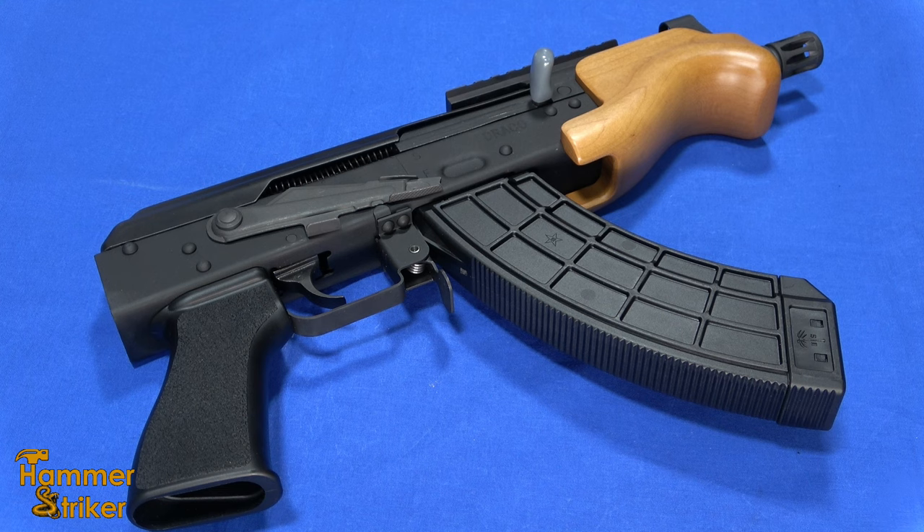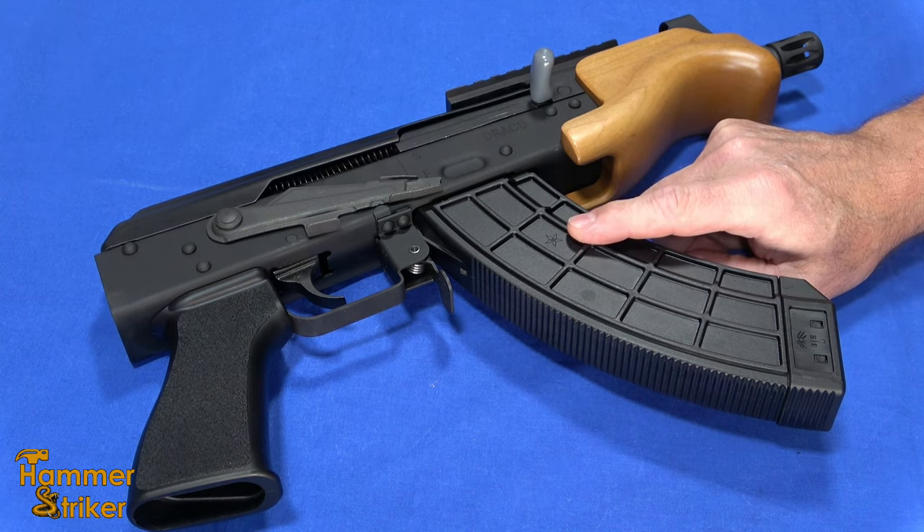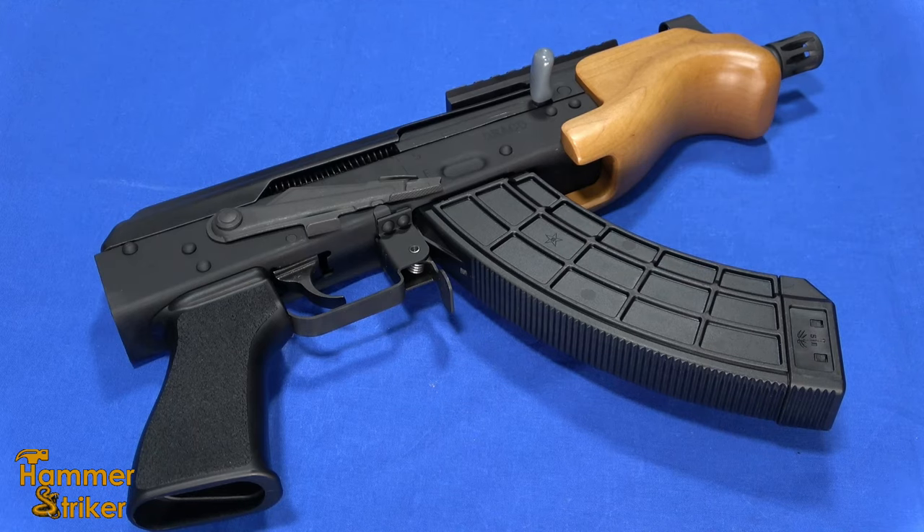Hello everybody, this is Hammer Striker here. Today I've got the latest in the Micro Draco series, the VSKA, and these are made in the United States. Please don't forget to check out our website, go to our affiliates page — you'll find discount codes for things like Mantis Axe and Core Belts, linked to that boar light we use for lighting up the barrels. Use those links; it will often save you money, never cost you extra, and helps the channel. Please consider supporting the channel on Player, formerly Ootreon, where we can do some types of videos no longer allowed on YouTube.